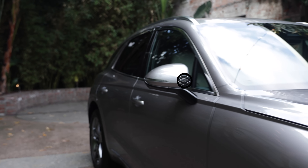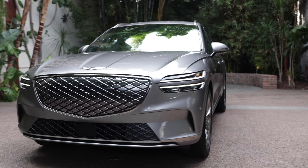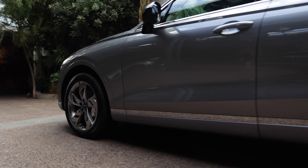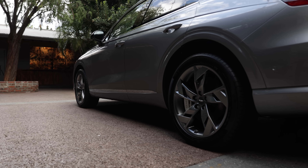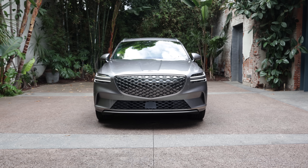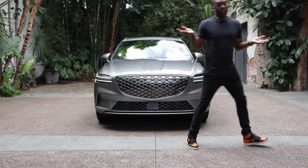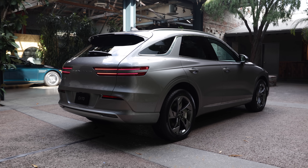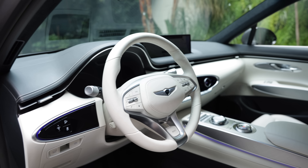On the subject of charging, Genesis did not give me range numbers, charging speed — nothing. But vehicle-to-load capability? That's something. Every electrified GV70 will have standard all-wheel drive, but power numbers? We don't know yet. We don't have power figures, range numbers, or charge speeds. But I can tell you the inside looks just as good as the outside.